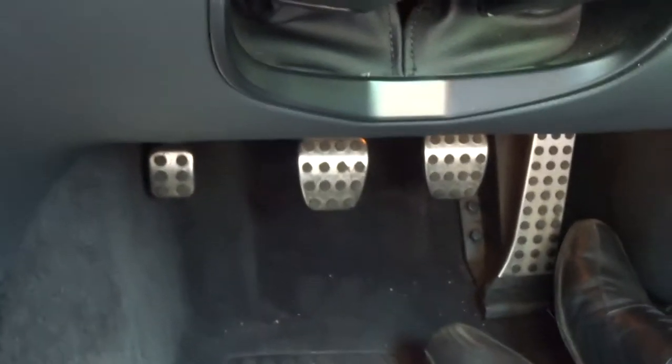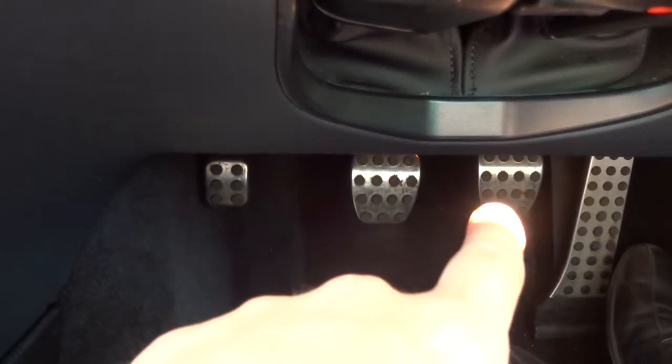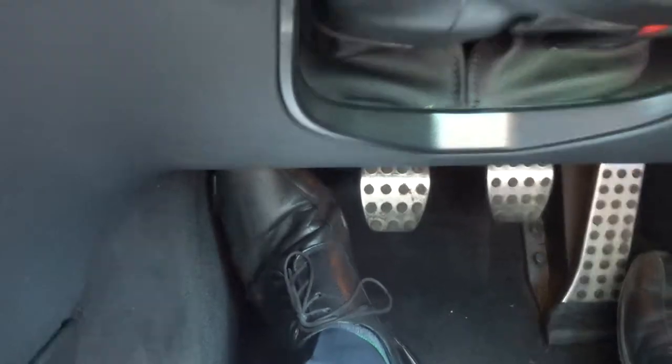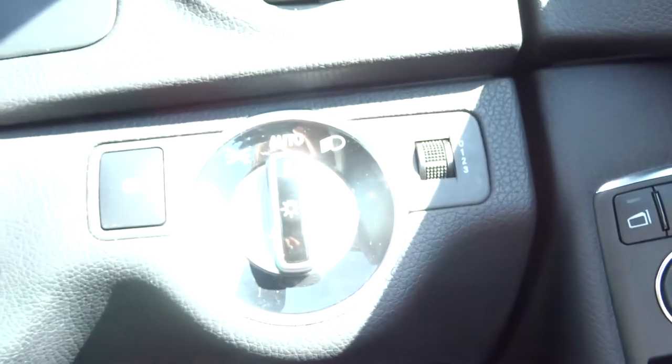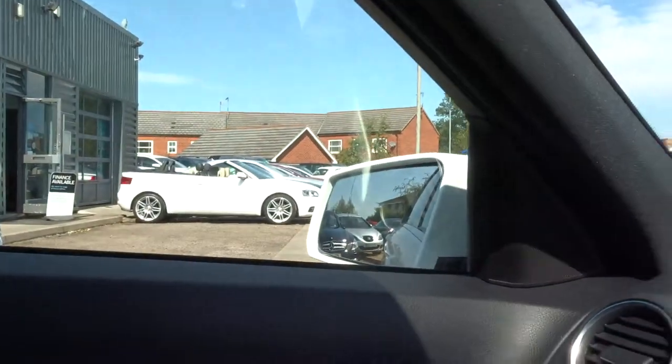Your handbrake is actually located down there on the left. As you can see, we've got four pedals: accelerator, brake, clutch, and the handbrake — you put it down with your foot and then pull to release it. Automatic headlights and side mirrors that fold in.